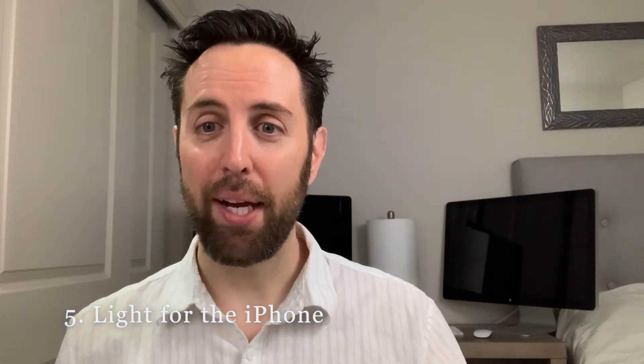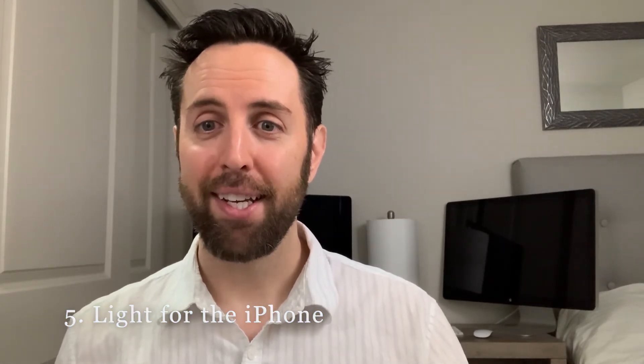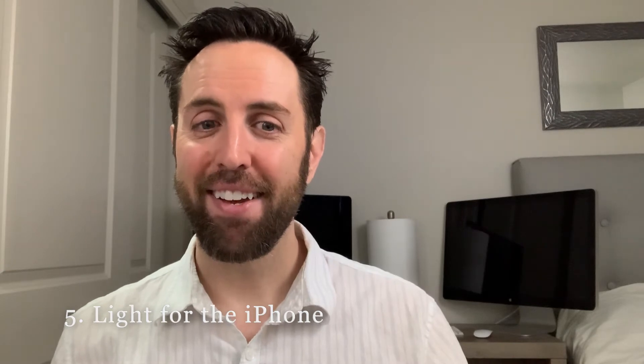The next tip is to actually light for the iPhone. I originally filmed this section and did the lighting setup like I would for a DSLR, and it was way too dark — very grainy and it just didn't look right. So the tip is: make sure you bump up your light source significantly for the iPhone.